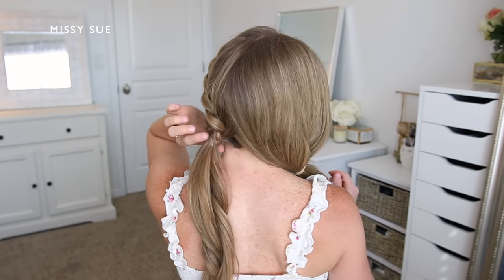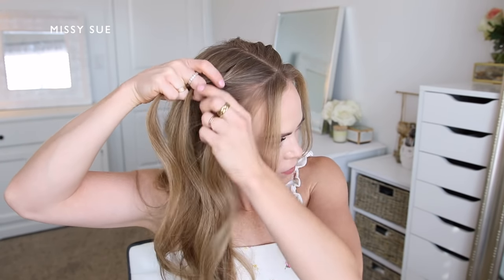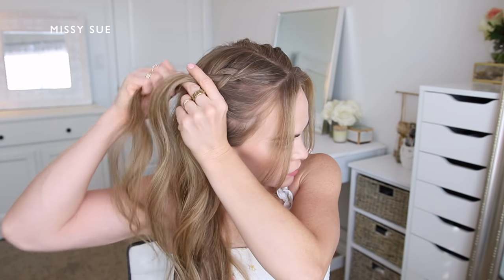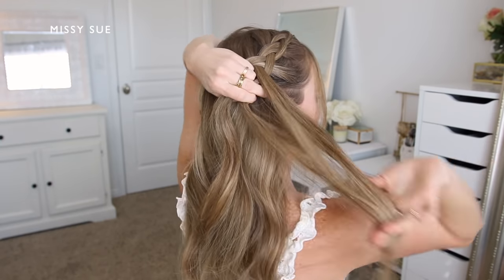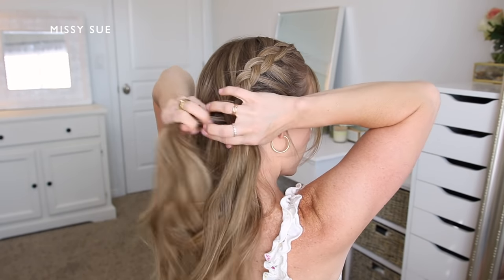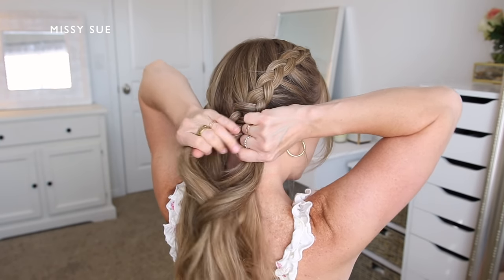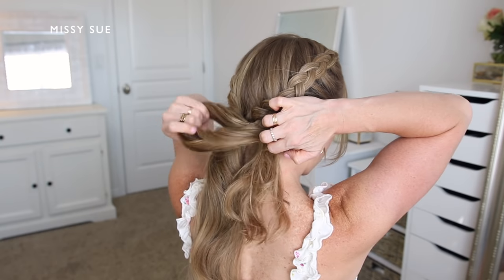Now I'm going to repeat the same steps and create another dutch braid with the hair on the right side of my head. I'm picking up a section of hair near the hairline, dividing it into three smaller pieces, crossing the side strands under the middle strand, and incorporating new sections of hair as I go. I'm working my way down the right side, bringing in new sections from along both the hairline and the middle part, until the braid reaches the nape of my neck. Then I'll take another clear elastic band and tie off the end of the braid.